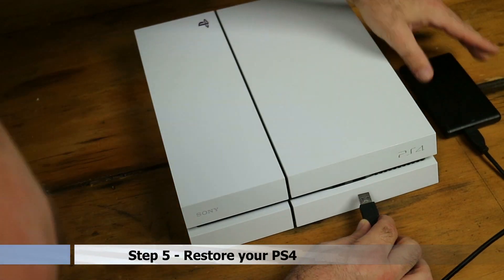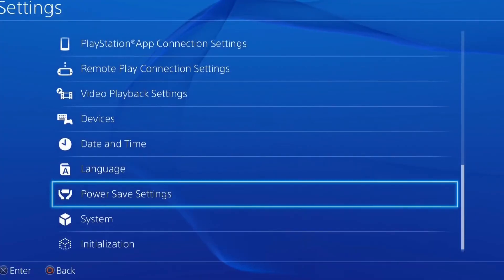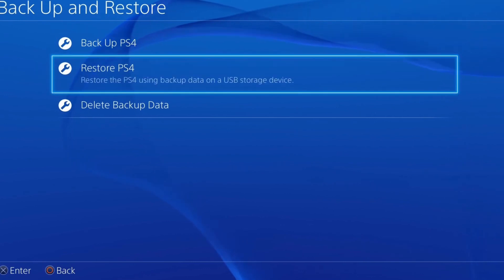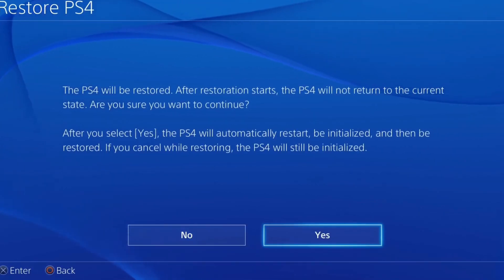Step 5: Once the operating system is installed, connect your external hard drive and navigate back to the System menu. Select Backup and Restore, then Restore PS4. Select your external hard drive, select the backup image, and select Restore.